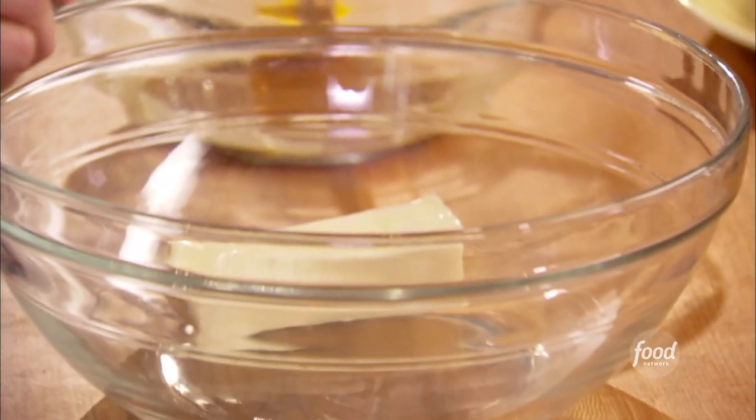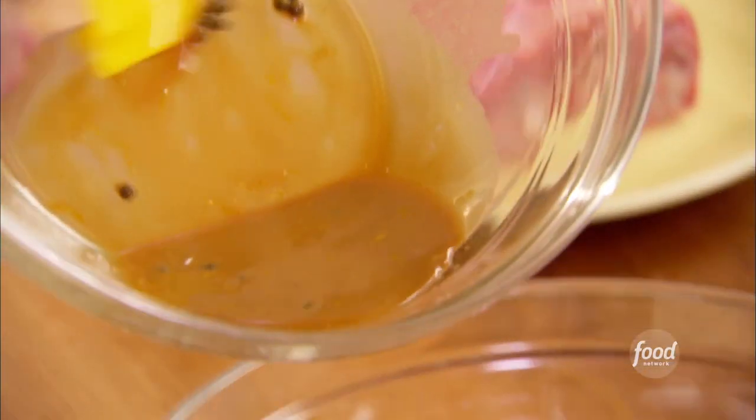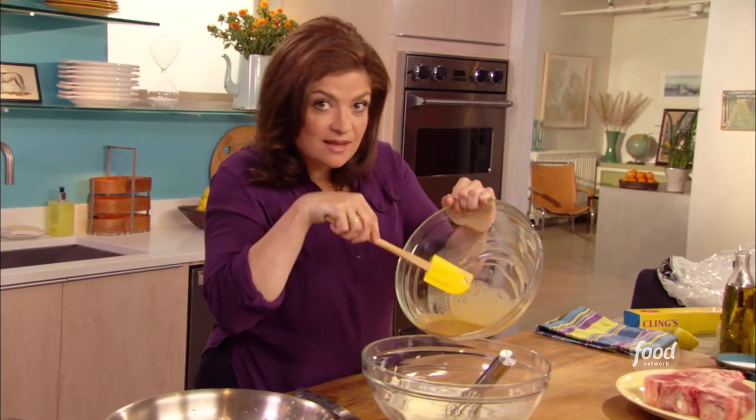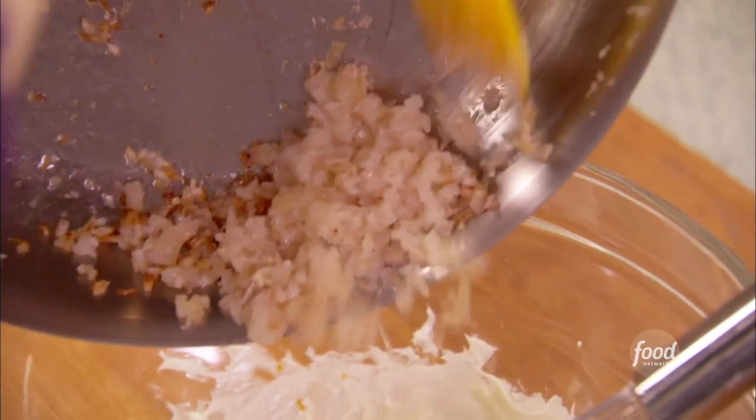I'm going to start by taking that butter I took out to soften and just popping that right into the bowl. Break it up a little bit with a whisk. Add that nice mixture of green peppercorns, lemon juice, lemon zest, Worcestershire sauce, and my shallots.